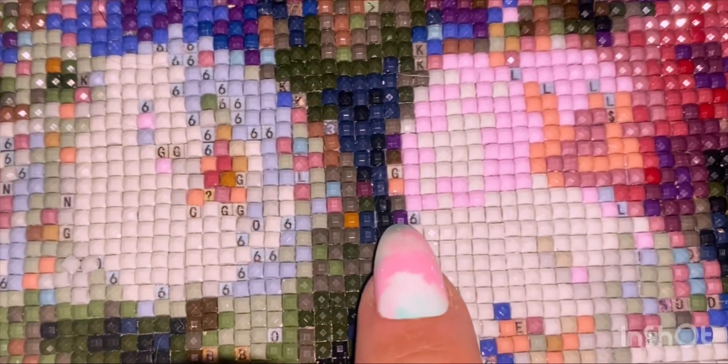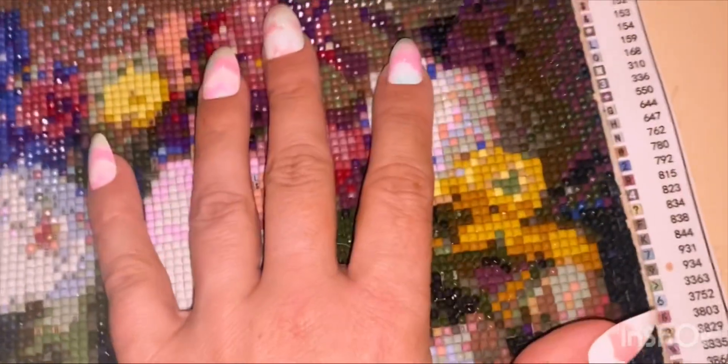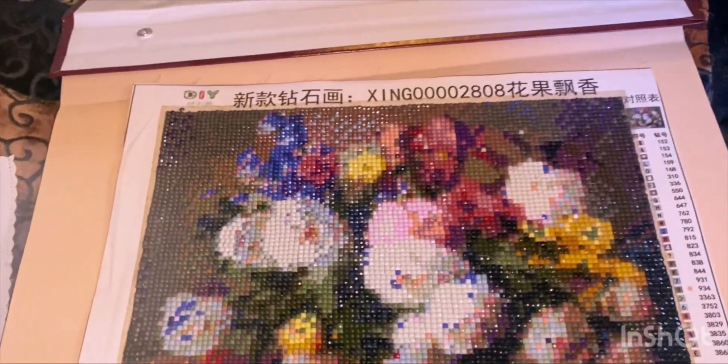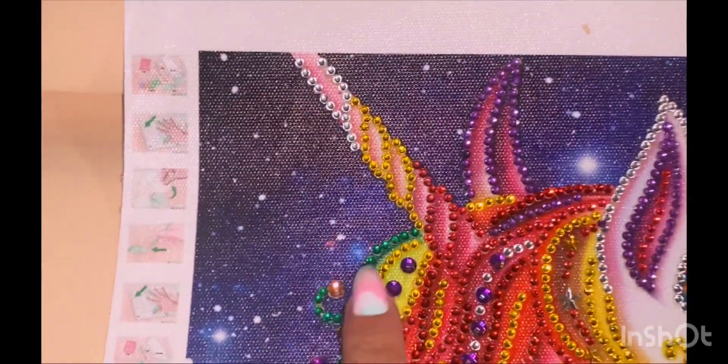All these little squares kept falling out and then I was running out of the squares that it came with. But you can tell from afar it does look okay. The next one is this unicorn.